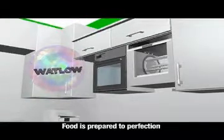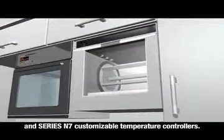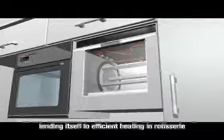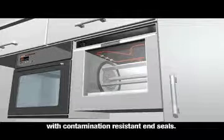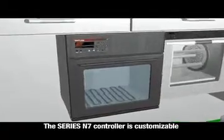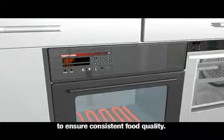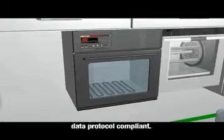Food is prepared to perfection thanks to Watlow's Wattrod tubular heaters and Series N7 customizable temperature controllers. Watlow's Wattrod heaters are versatile and economical, lending themselves to efficient heating in rotisserie and convection ovens. Wattrod heaters are available with contamination-resistant end seals, allow for multiple bending configurations, and meet UL-197. The Series N7 controller is customizable and provides easy programming and operation, allowing operators to store customized cook times to ensure consistent food quality. The Series N7 is also NAFEM data protocol compliant.